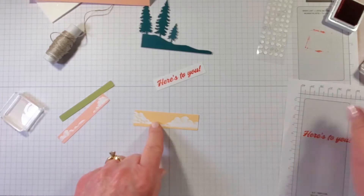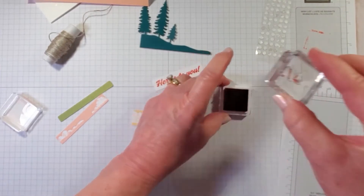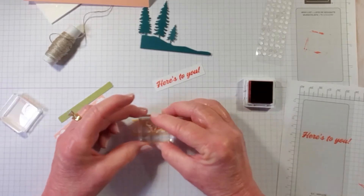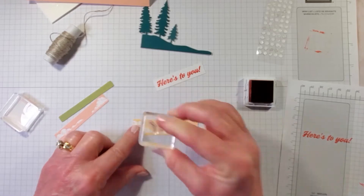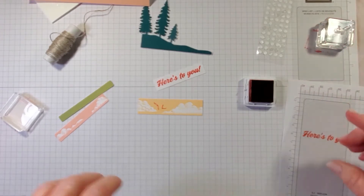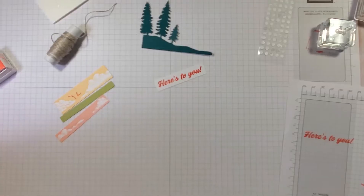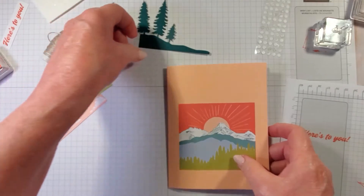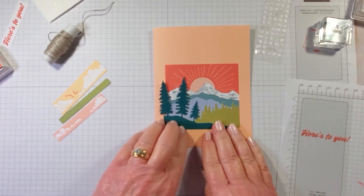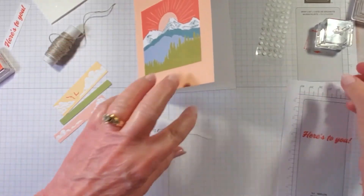I'm going to bring in our cloud die cut and stamp our bird right on it. There we go — two birds. That's all the stamping we need. Bringing our card base back in, we're going to put our pine trees on flat with glue dots.